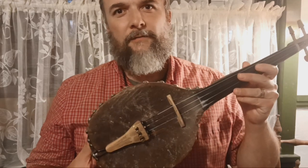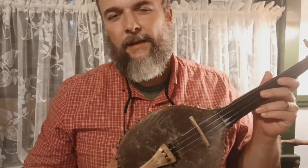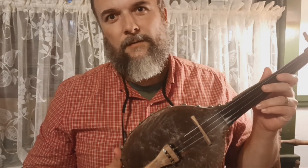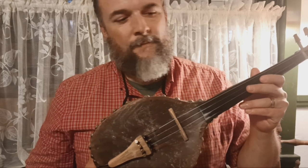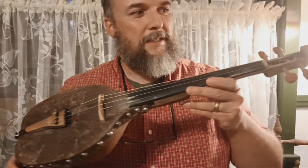I wanted to show everyone something. I've played this before, but I haven't really showed it off very much. Most times when people think of a fiddle, they think of a regular violin or sometimes a cigar box fiddle. But very infrequently do people think of a gourd fiddle, and that's what this is.